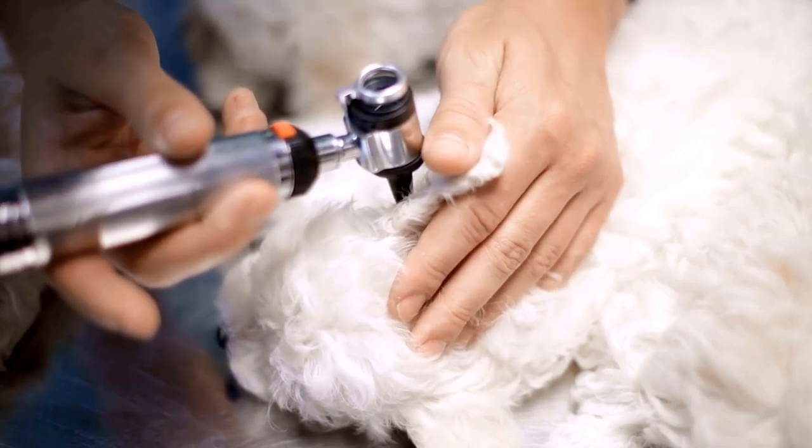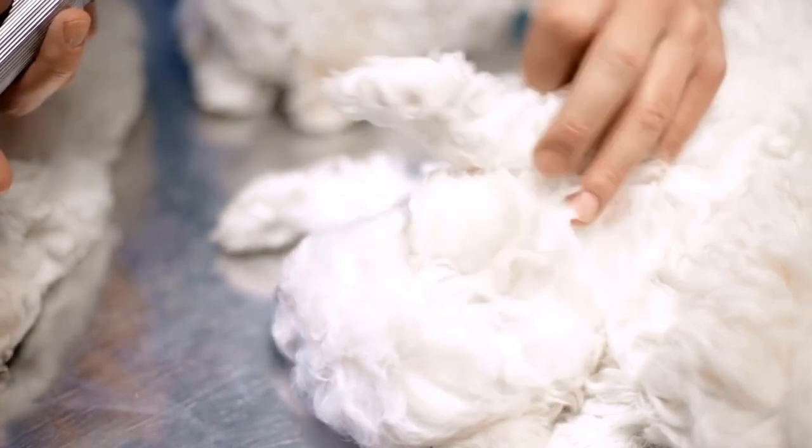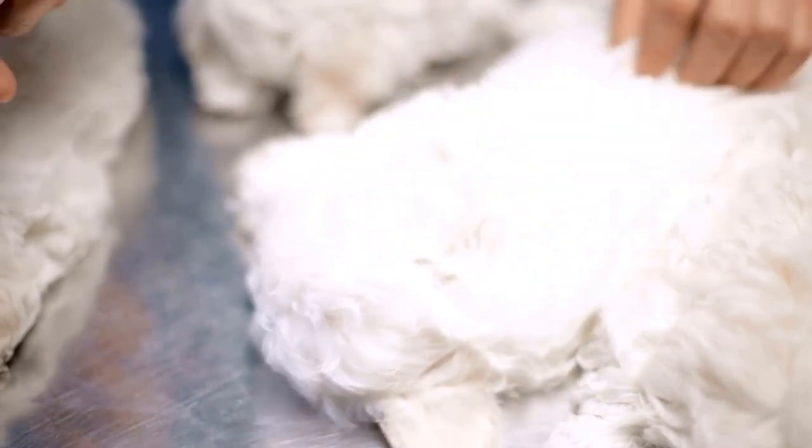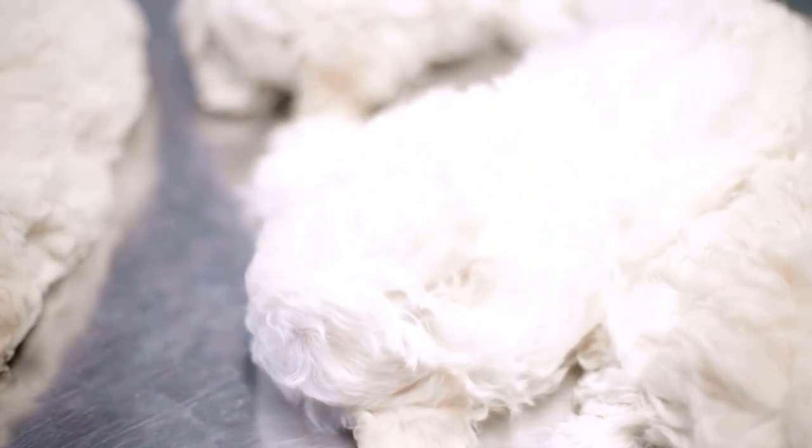This method is guaranteed to work because ticks need to breathe eventually, and the Vaseline prevents them from doing that, so the tick just lets go from the dog's skin to try and breathe.